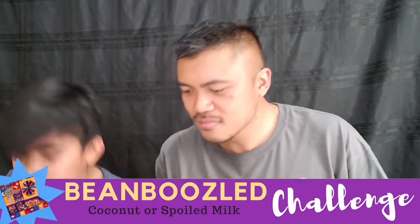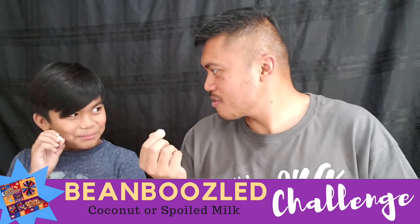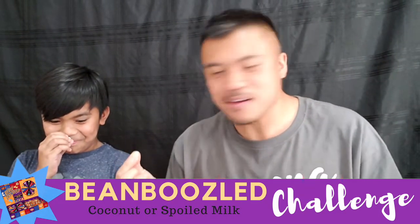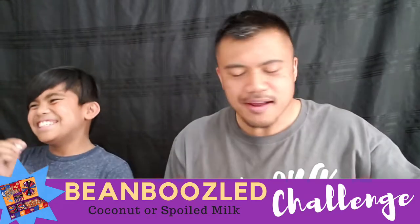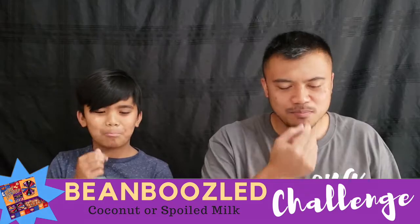Coconut or spoiled milk? Ohhh. Coconut or spoiled milk? I hope I get coconut. I gotta clean my palate. Here we go. What is this again? Coconut or spoiled milk? One, two, three. Oh my God — cool, coconut! Eww. Wow. That shot up my nose. No, coconut! That shot up my nose. Ahhhh. That's how it is — coconut. Mm-mm. Ugh. It's a nut.